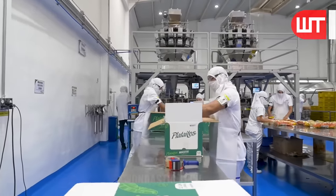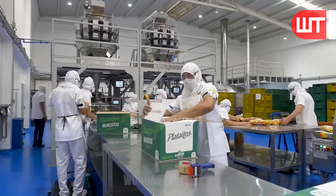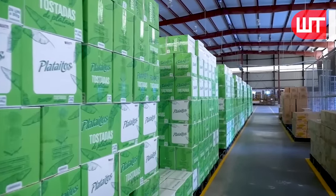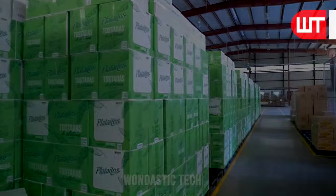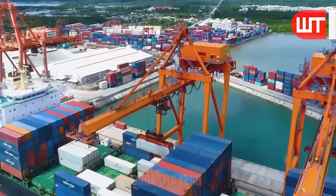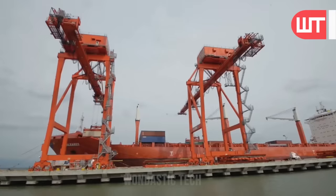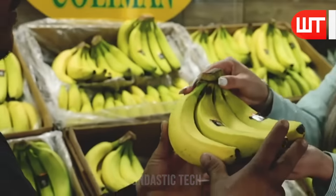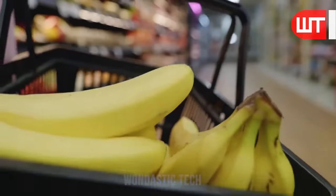Workers manually tape the mouths of these containers. After the containers are taped, they are stacked and prepared for transportation or storage. This manual taping process ensures that the contents remain secure and protected during handling and transit. These bananas and banana chips are now ready for market sale and export.